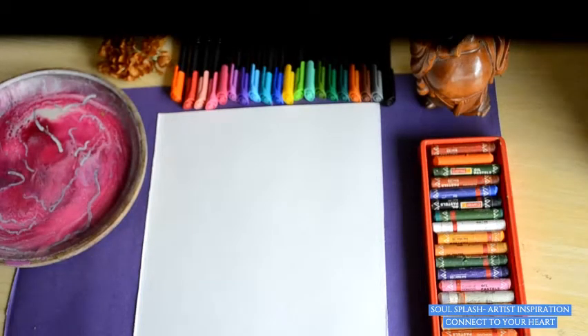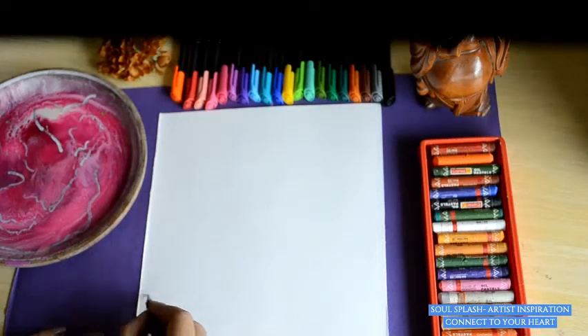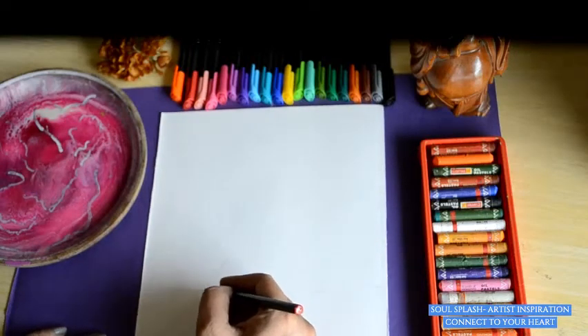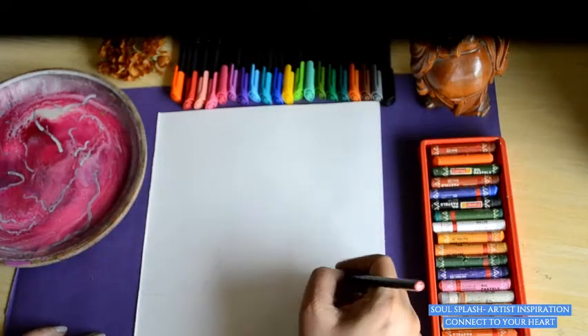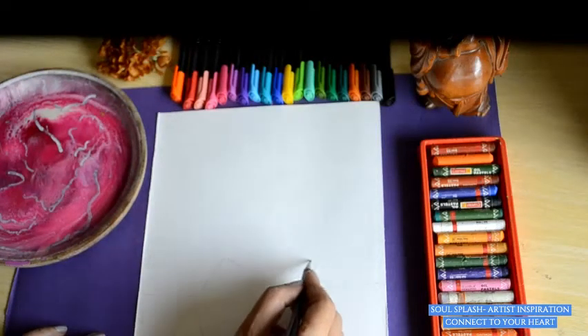So now we will start drawing on this piece of paper. Taking the inspiration from the Van Gogh painting, we will draw the basic outline of the vase. This vase is our vase of happiness, and we draw with all our love. In this vase we are going to place our dream flowers of love, joy, happiness, and many more.